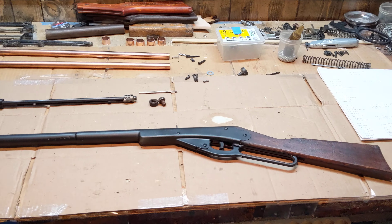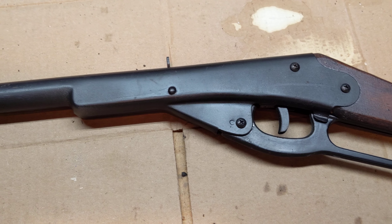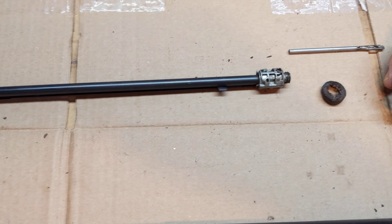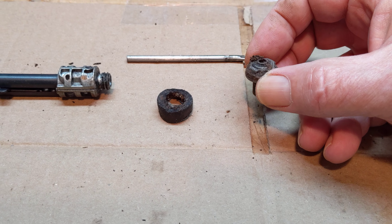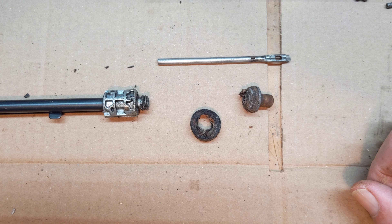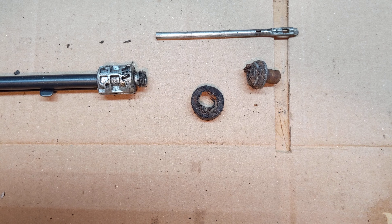What you're looking at right here is a Daisy Model 155 that rolled into the shop and it didn't work. In our previous video, we discovered that the air tube assembly had snapped off and was broken, so that had to be replaced. And that would mean that seals would have to be replaced also.